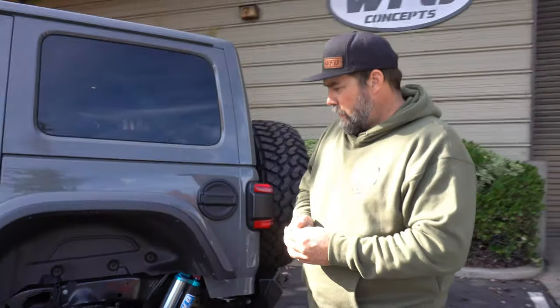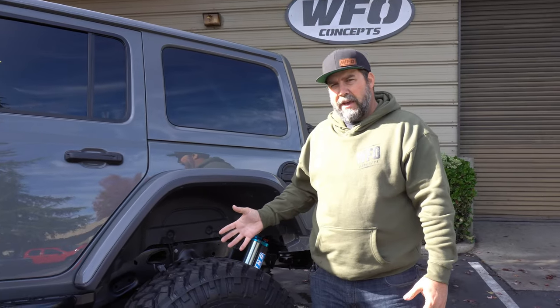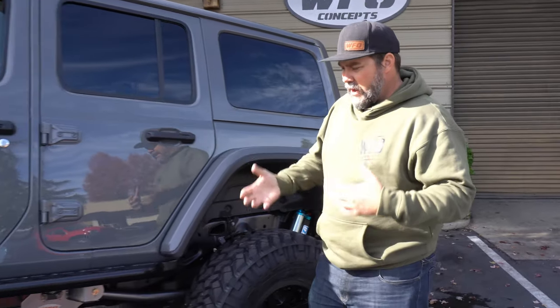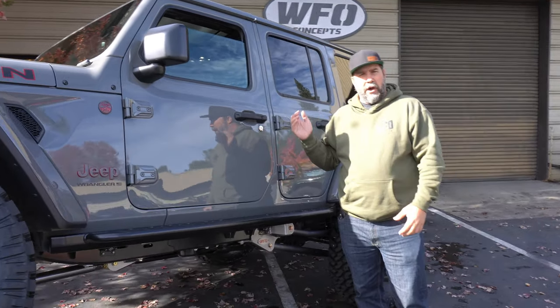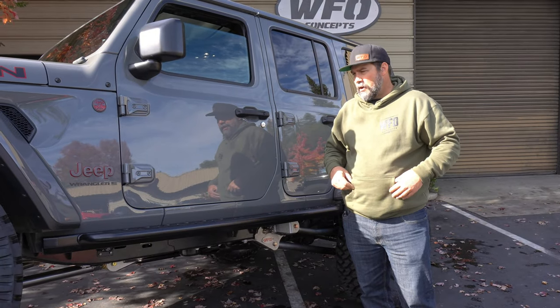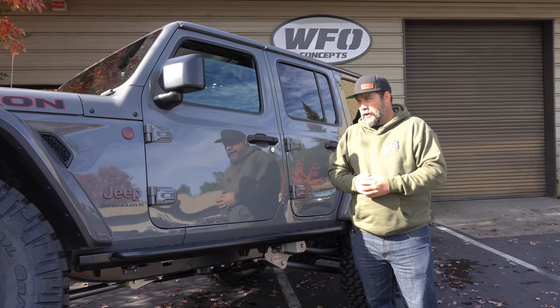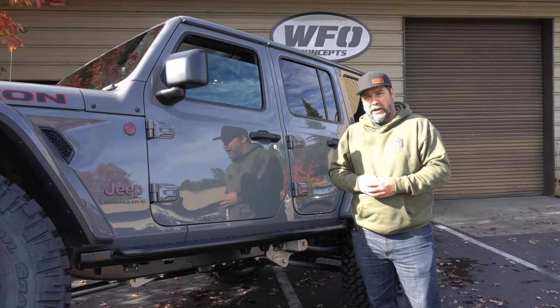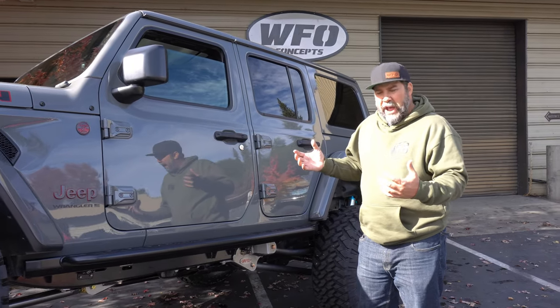For gear ratio, since this is a diesel model, we went with 4.88 gears to match up with the 37s — so we re-geared the axles. We wanted everyday drivability but still a lot of good power in the mountains. Jeff is always driving over the Sierras, Highway 50 through Lake Tahoe, so with the eight-speed transmission and this peppy diesel motor I think the gear ratio and RPMs are going to hit just perfect.